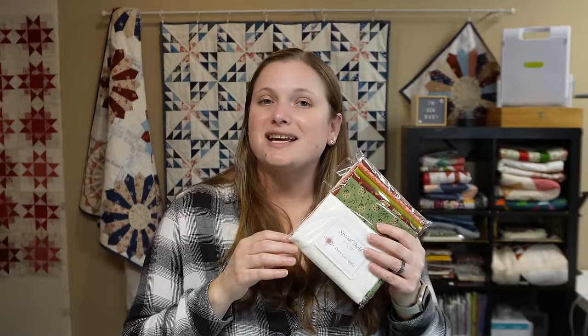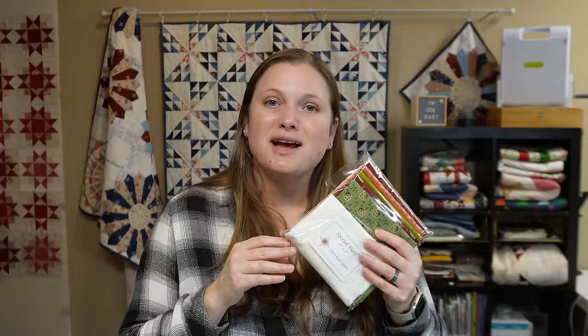If you'd like to join us for a live and win this amazing project kit from the Open Gate Quilt subscription box, be sure to tune in on February 14th during our live — yes, that is Valentine's Day. I know some of you may have plans, so I apologize if you can't make it, but if you don't, join us! We'll have a lot of fun sewing and chatting, and there will be a giveaway for that project. Thanks so much for watching and I'll see you in the next video. Bye!